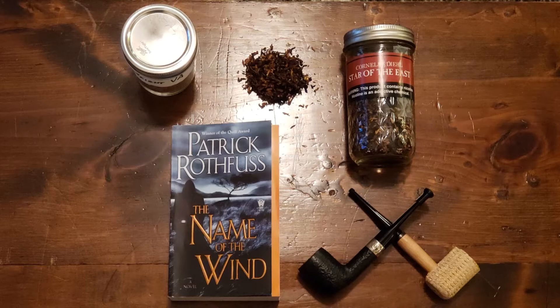February 2nd, Groundhog's Day — is he supposed to see his shadow or not? I think he will see it, which means more winter.